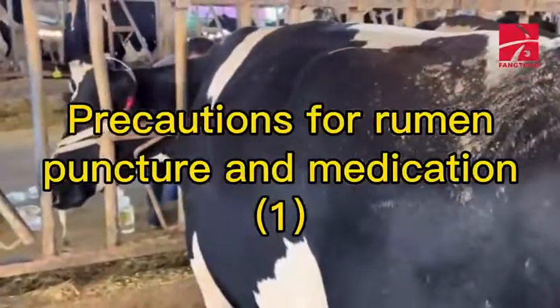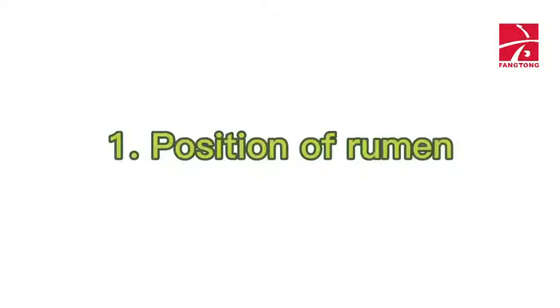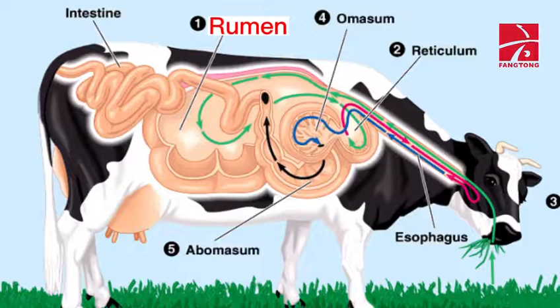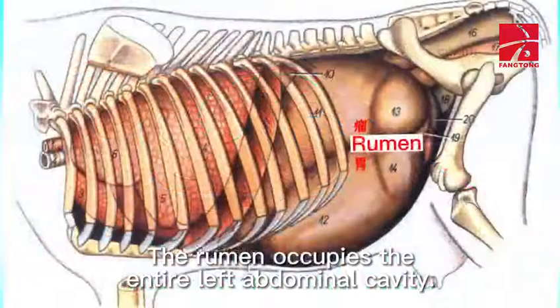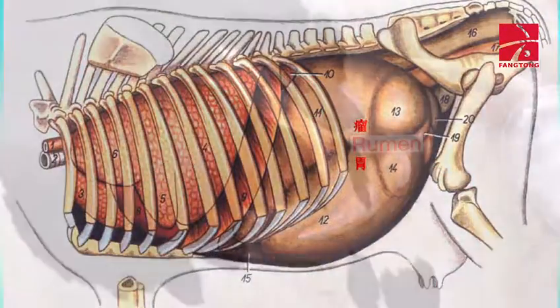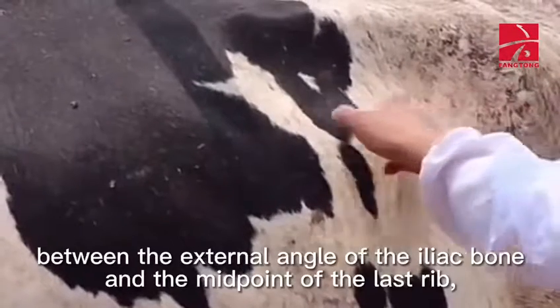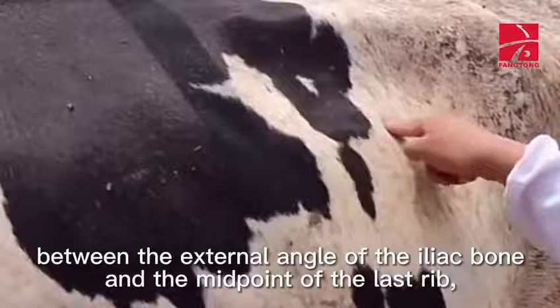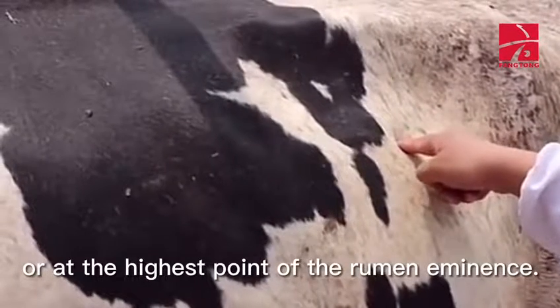Precautions for rumen puncture and medication. First, the position of the rumen: the rumen occupies the entire left abdominal cavity. The puncture point is at the center of the line between the external angle of the iliac bone and the midpoint of the last rib, or at the highest point of the rumen eminence.